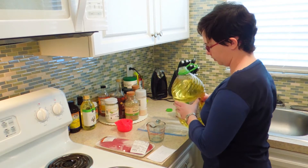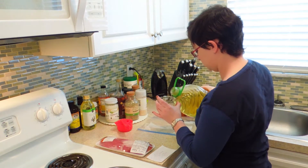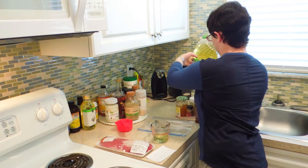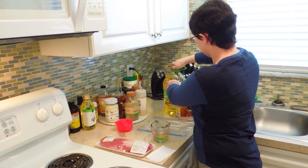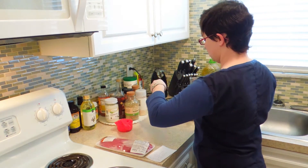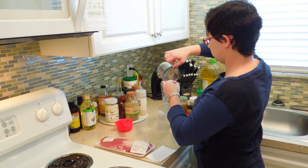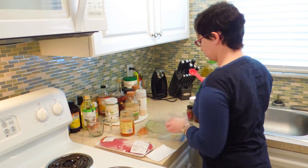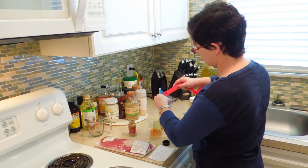We're going to start off with a quarter cup of vegetable or canola oil, and we're just going to dump everything into a gallon-sized plastic bag. Next up is two tablespoons of our orange marmalade, and one quarter teaspoon of Chinese five spice powder.